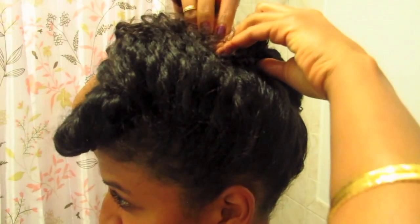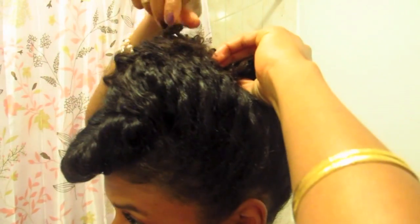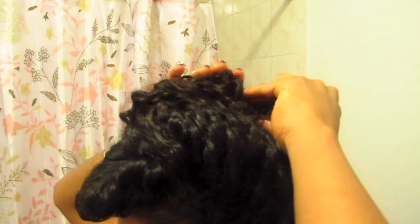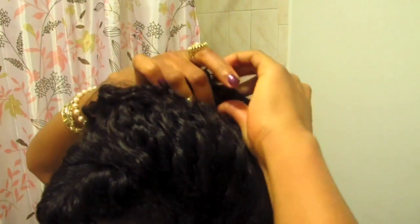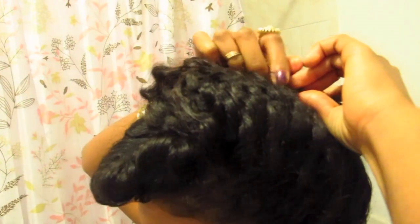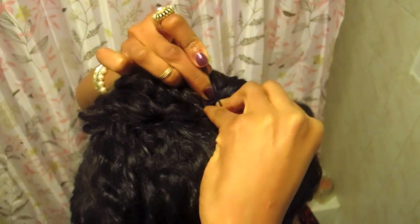Don't get frustrated here — the hair is going to slip and will probably give you a little bit of problems. Just continue to tuck and roll until it looks the way you want it to look, until you get the desired style. There's a better view coming up so you can see the top of her head a little more. She just continues to bobby pin until it starts to cooperate.